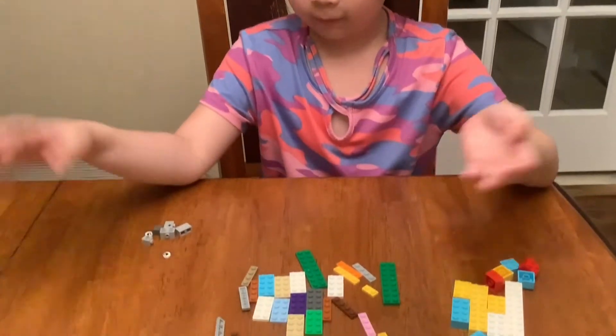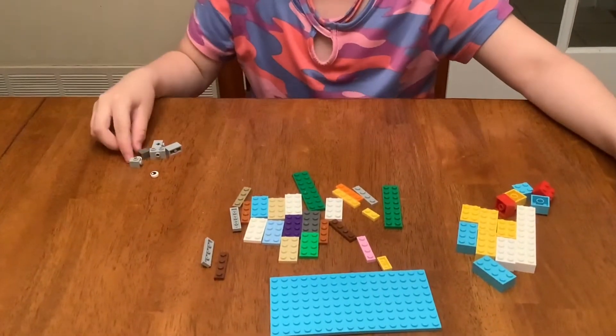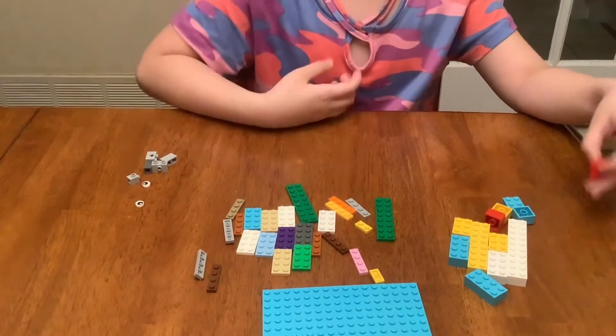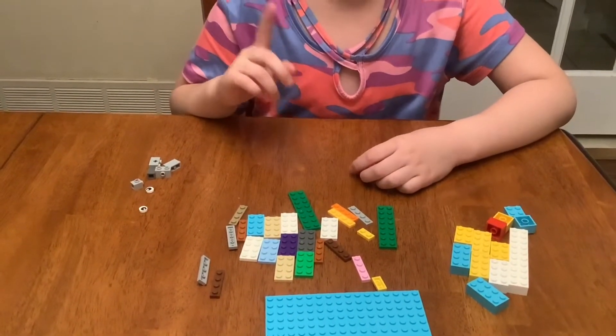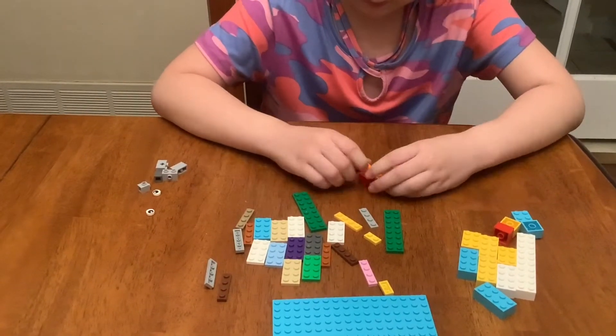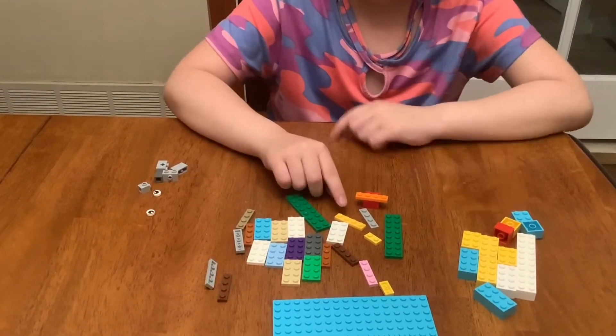Hello, so I'm going to make a fish — it's gonna be quite a big fish and you're going to need a lot of materials. These are gonna be eyeballs. First we make the bottom, then we go to the top and then the fin. We're gonna need this orange piece, which is basically supposed to be at the front.